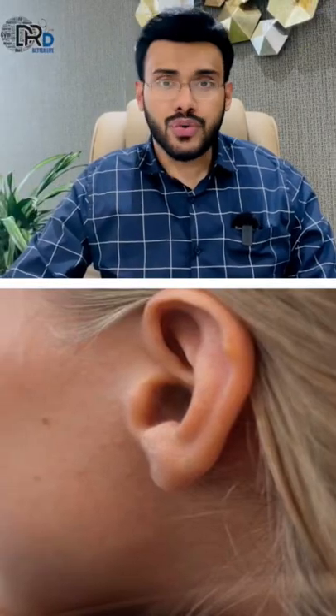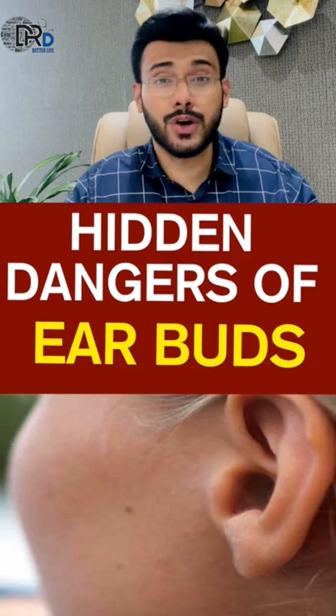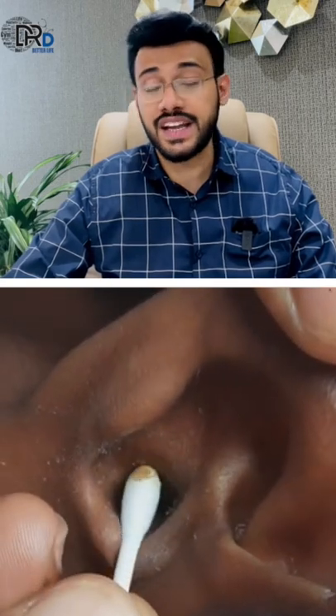The ear is a complex, powerful and delicate organ. It collects sound waves so that you can hear the world around you. Wax build up in ear is a common problem. However, using earbuds to remove it can be a dangerous process.